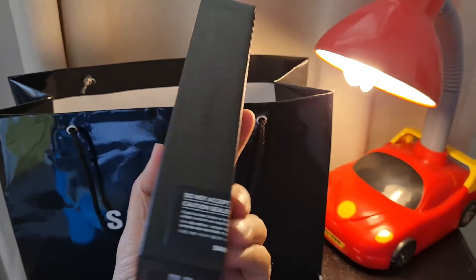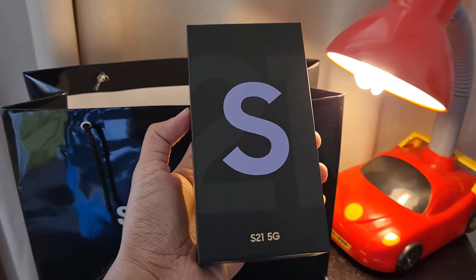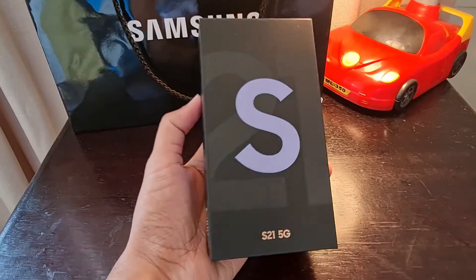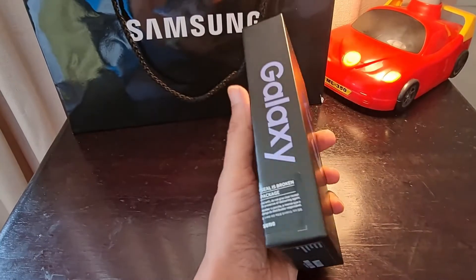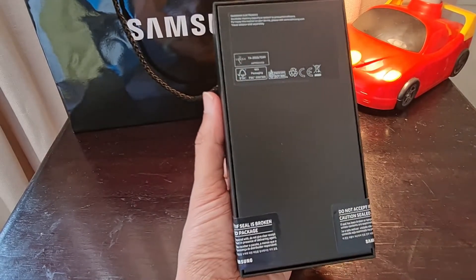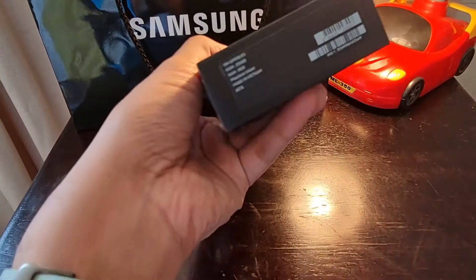This phone is going to be with me for the next one month. Thank you Samsung for sending this through. As you already know, we got the S21 5G phone in my hands, and now let's break the seal and unbox the device to check what's inside the package.